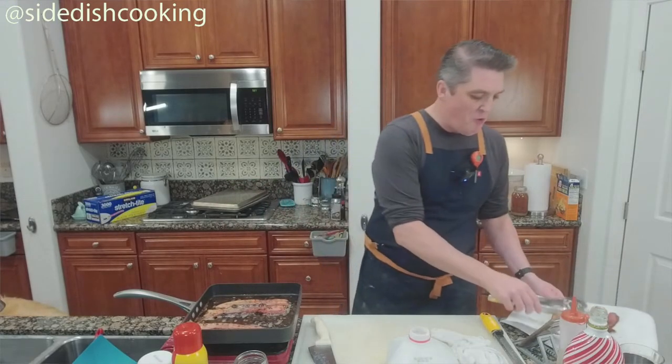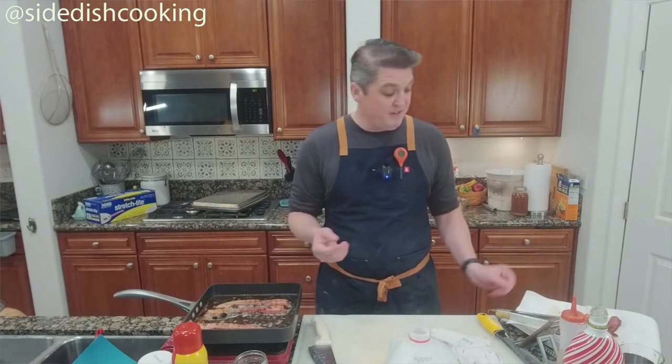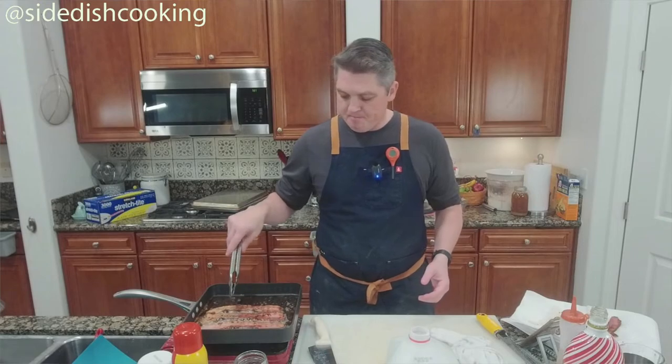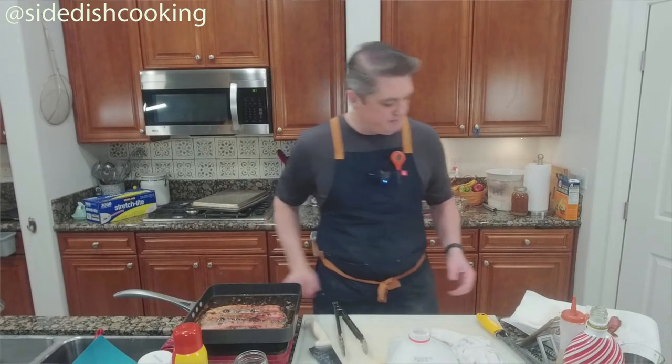Here's the thing about homemade bacon: if you cook it at high temperatures, it's going to burn no matter what. Sometimes it burns a little faster.